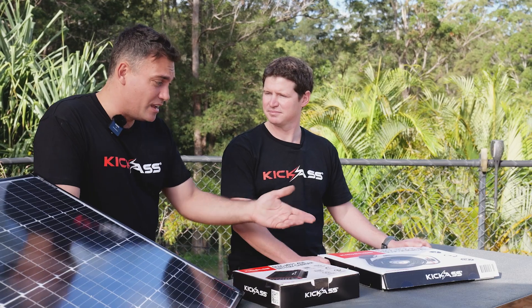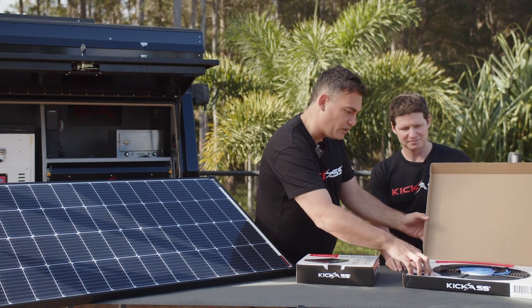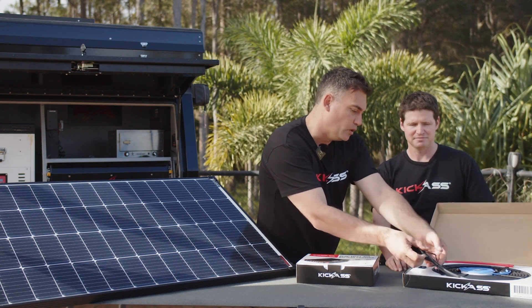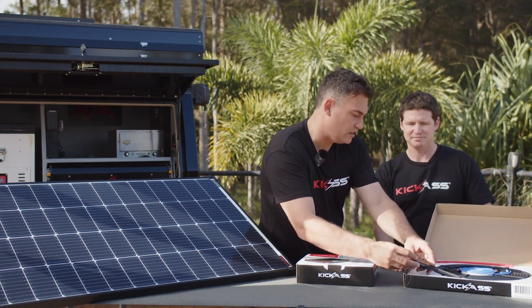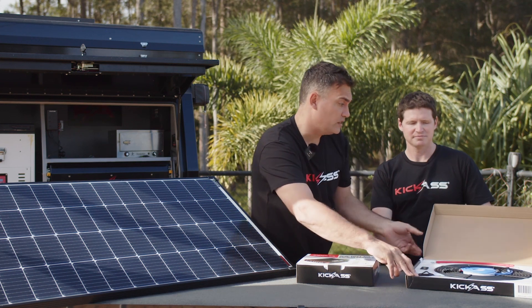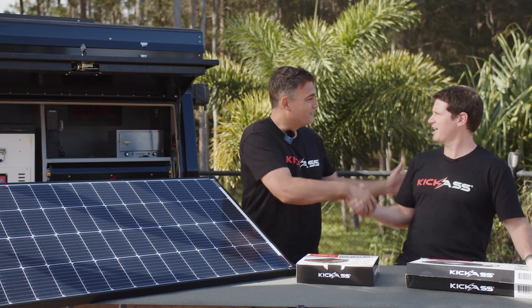Great product, really happy to have it on the market. You guys have done a great job on the design of the box and the cables — so heavy, and even the small touches like the rubber plugs over the connectors. I'm really impressed by this new product; it's an exciting addition to the Kick-Ass range. Thanks mate. Thanks Clayton. Well done again.